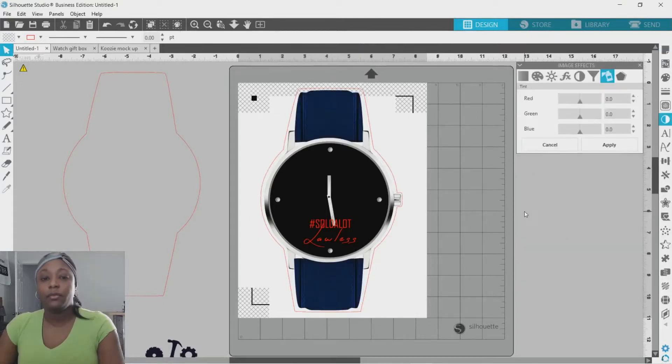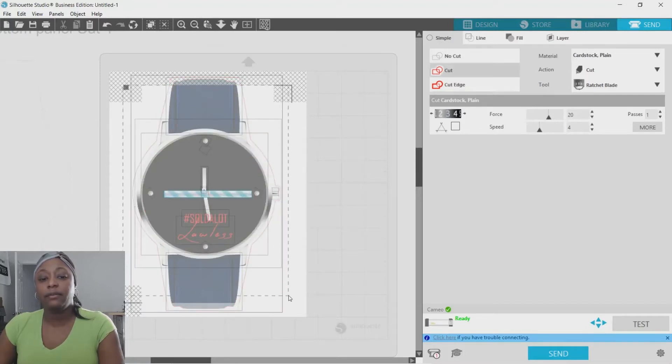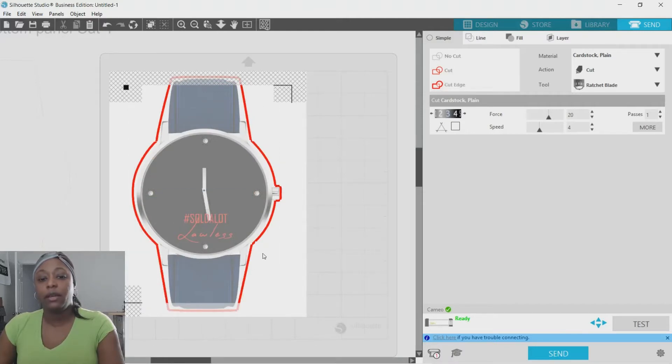I forgot to mention: when you do a print and cut, a lot of times everything you have on there separately will have a cut line around it. After you print it out, go to Send — you'll see how everything is outlined in red. You don't want that. Click and drag to highlight everything, then hit Cut Edge.